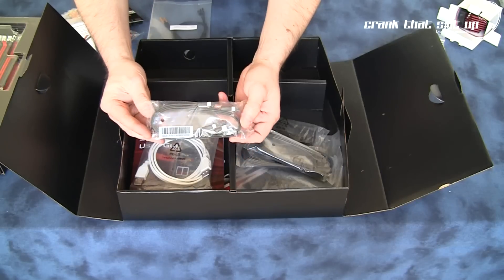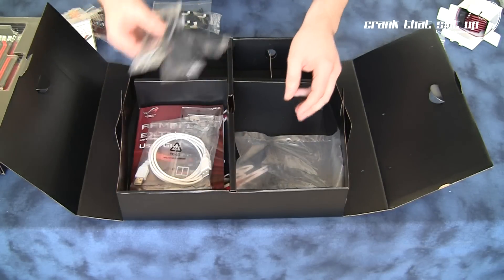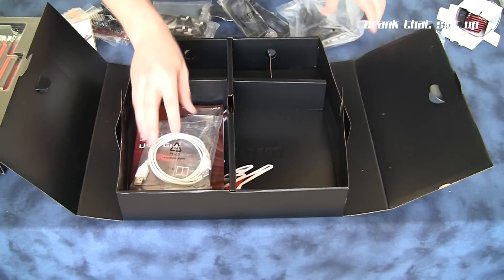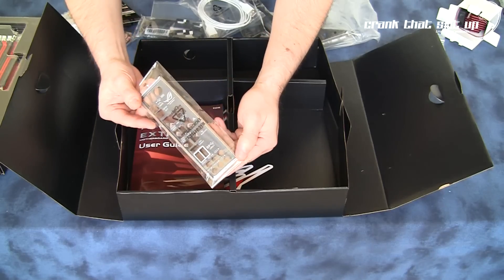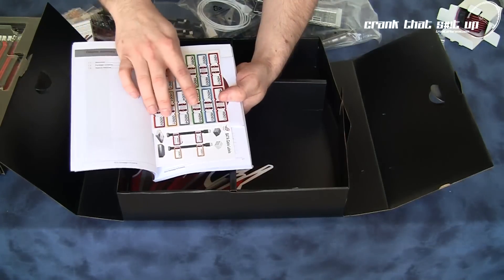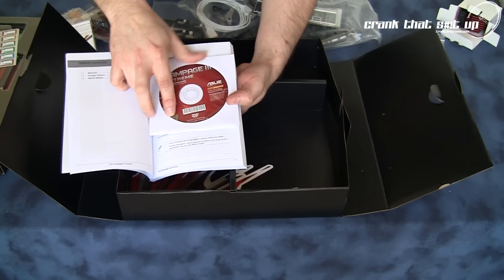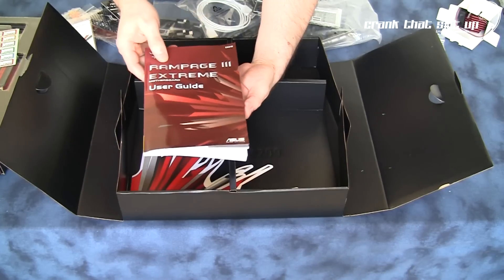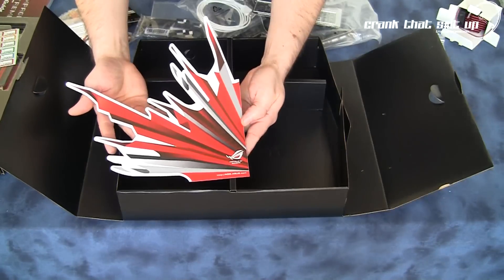Also included are 2 6GB SATA cables, 6 regular 3GB SATA cables, an E-SATA and USB adapter kit, the Republic of Gamers Connectivity cable, an input/output shield, and your user guide. Inside the user guide you'll find a set of cable labels for cable management, your install CD, a case decal, and a registration code for Vantage so you can register 3DMark Vantage. There is also a Republic of Gamers case decal.